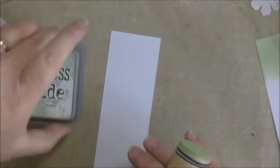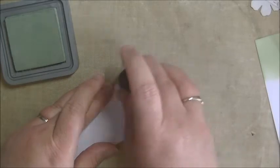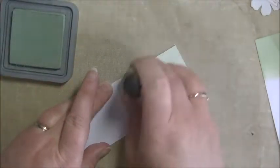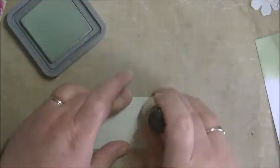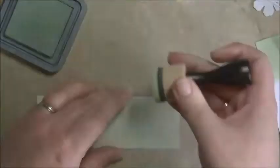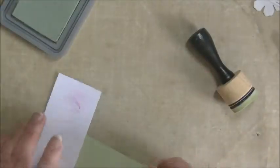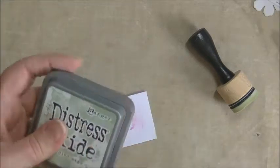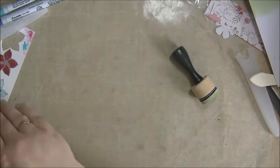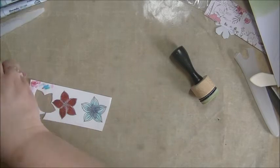And now I'm going to use my Distress Oxide Bundled Sage to do some blending. I will probably speed this part up. I'm going to zoom out completely and check. And now we can do some die cutting, and then we're done, and we can assemble our card.